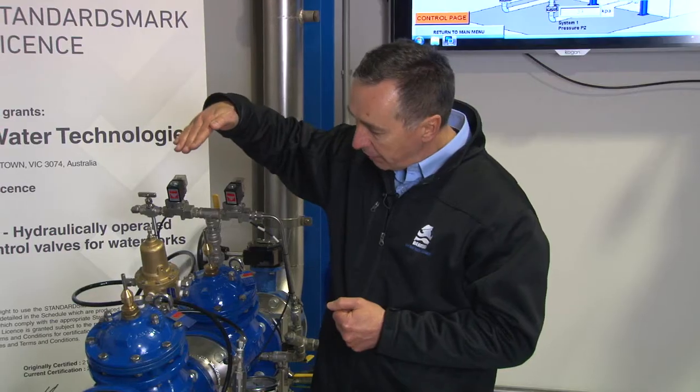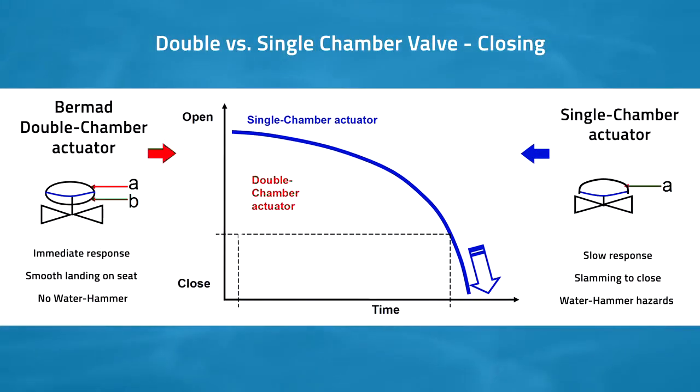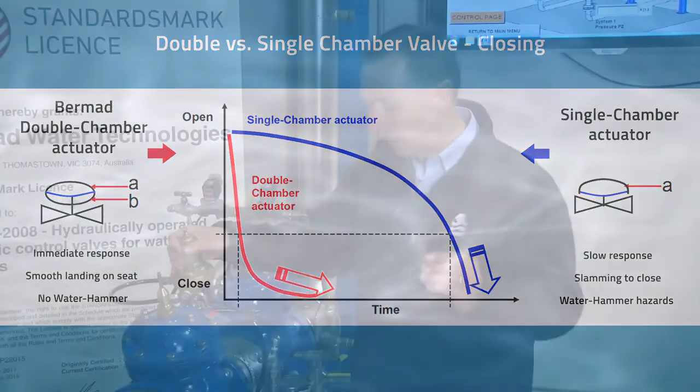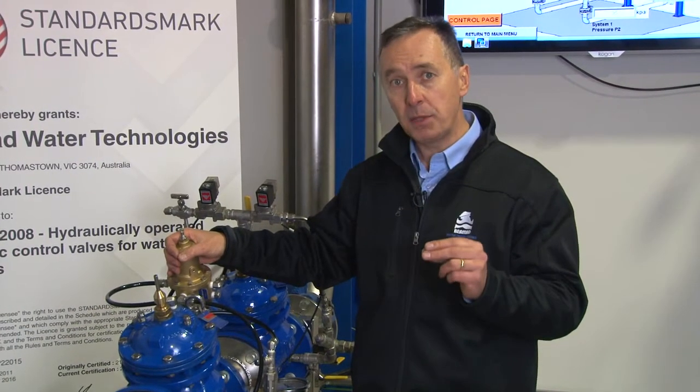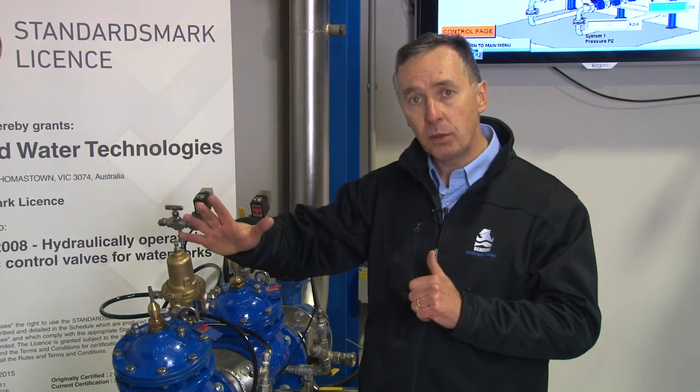The double chambered valve closes at a linear rate — much faster than a typical single chambered valve — but importantly, when it reaches the last 20% of its stroke it tends to slow down. The net effect is positive, very high, reliable closing that is completely surge-free. Surges are typically generated in the last 20% of opening, and the Bermad valve closes linearly and slows in that final 20%.